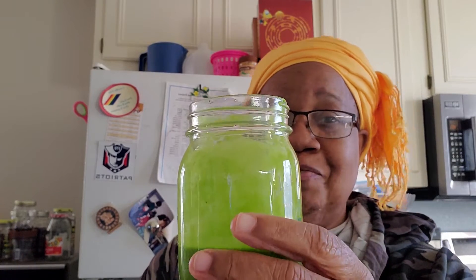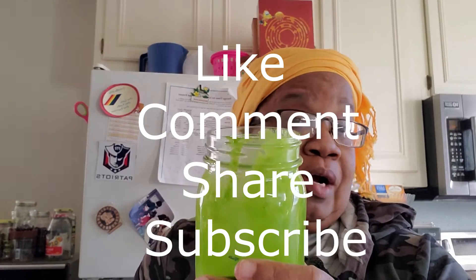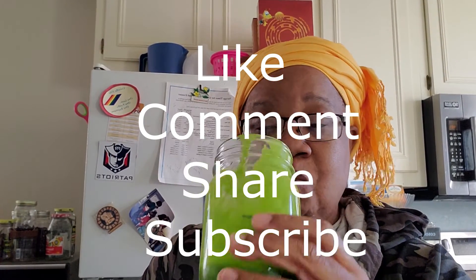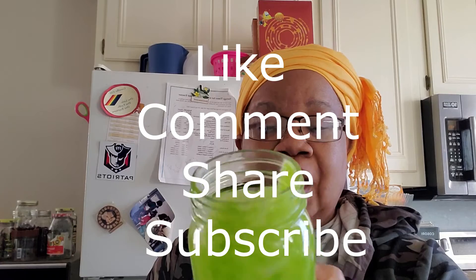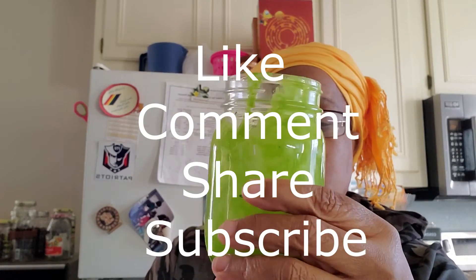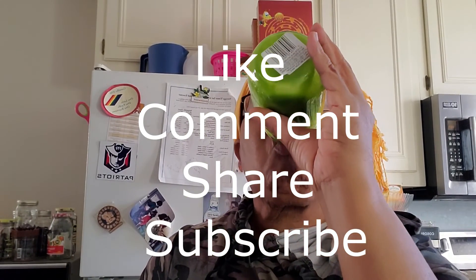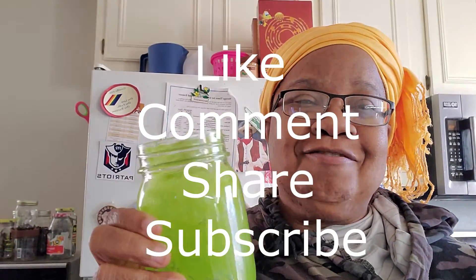Let me finish this up and then we'll be done with this video. I want to thank y'all for watching and for continuing to support my channel. If you like what you see here, push the like button, subscribe, come back to see me, and please leave a comment below. I appreciate your time. Thanks for watching, bye y'all!